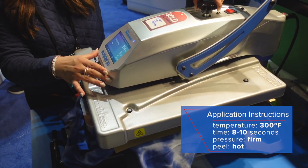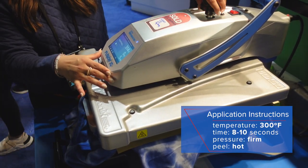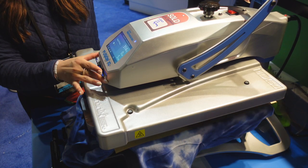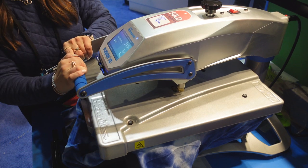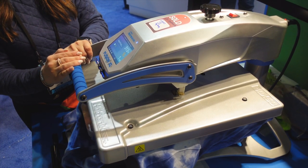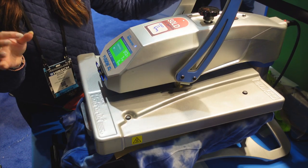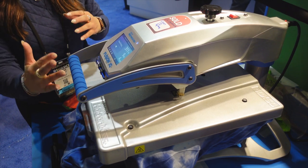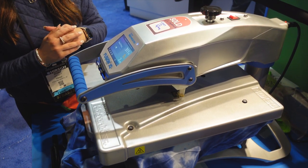For this foil application we are going to increase our pressure to a nice firm pressure, so I'm just going to turn that up two full turns — I want that to read anywhere between a seven and a nine. We're right at a nine; that's perfect. We're going to give that one more tack of five seconds because we do want a full 10-second application for this.